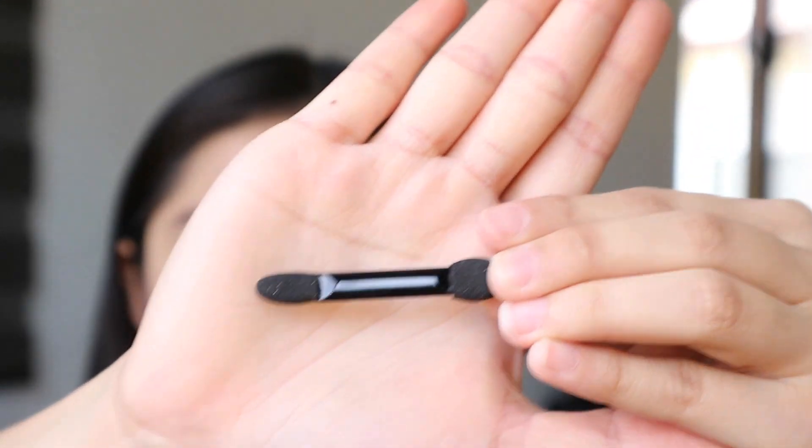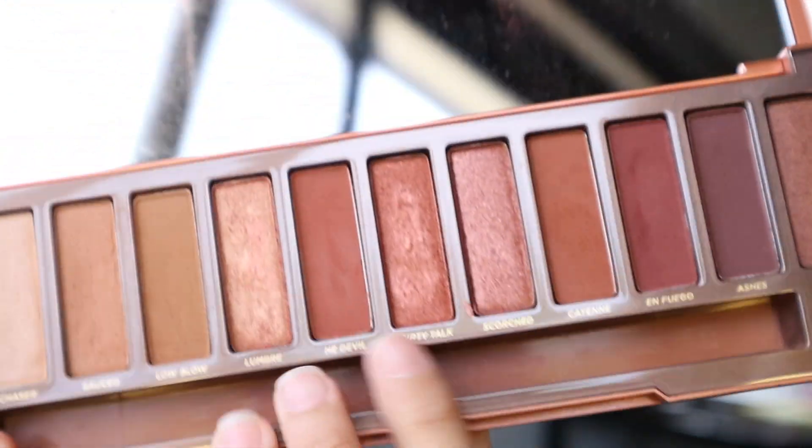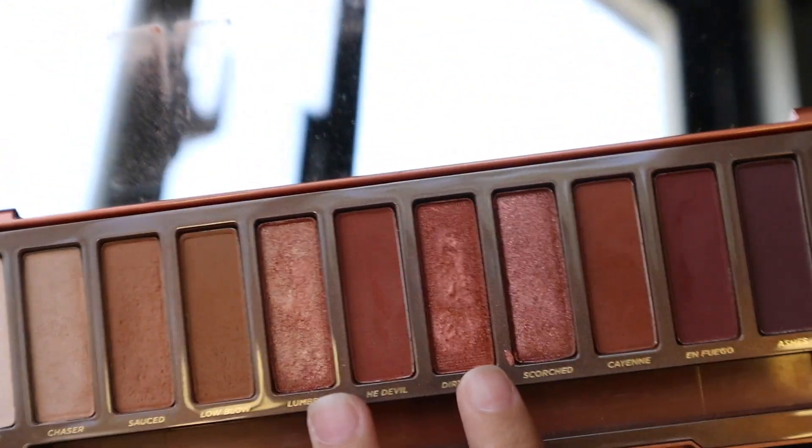Then for our inner eyelids, I'm using this kind of sponge. Para mas maano yung coverage ng ating inner eyelids, is-spreadin ko siya gamit ang aking spray. And I'm using again this Urban Decay Naked Heat palette in the shades — pag sasamahin ko sila — Lumbre and Dirty Talk.